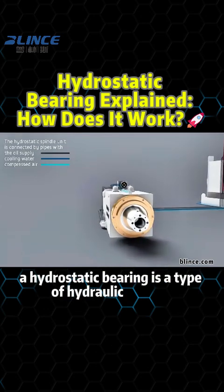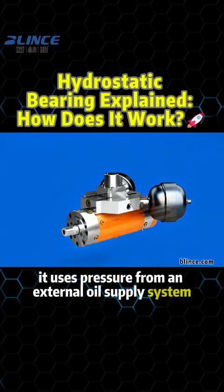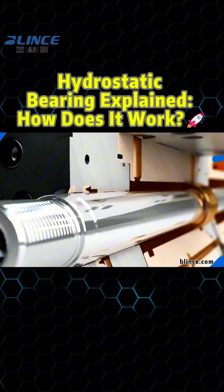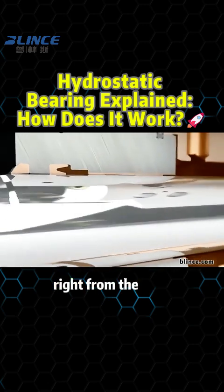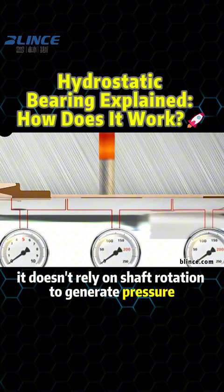A hydrostatic bearing is a type of hydraulic bearing. It uses pressure from an external oil supply system to support the load between the shaft and the bearing. Unlike hydrodynamic bearings, a hydrostatic bearing can provide full support and lubrication right from the start — it doesn't rely on shaft rotation to generate pressure.